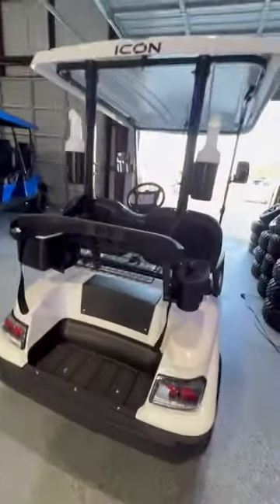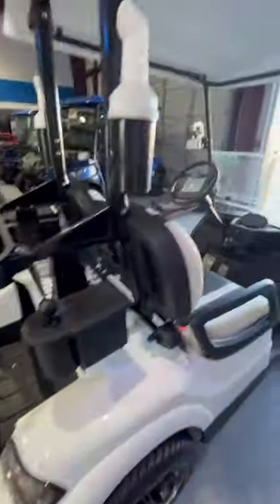Guys, this is a nice golf cart. The paint is actually a white pearl — it's not just a flat plastic white. Beautiful golf cart.